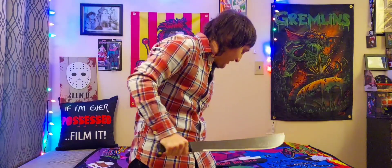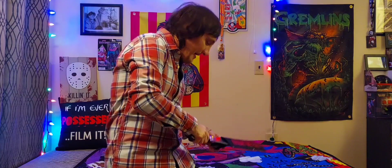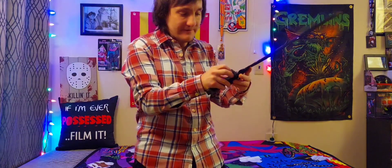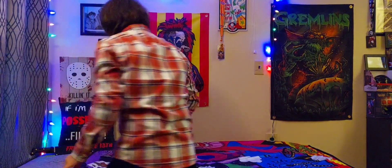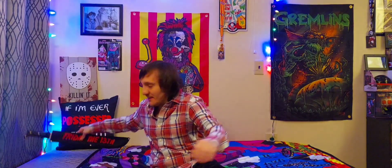I hope y'all enjoyed this little video of me showing my unboxing of my machete. I can't wait to make new videos for my YouTube channel. I love making videos like this for you guys — it's absolutely fun and it's absolutely the bomb. I absolutely love this movie, Friday the 13th. It's one of the original Jason movies and I just love Jason Voorhees and this Friday the 13th Jason Voorhees machete.